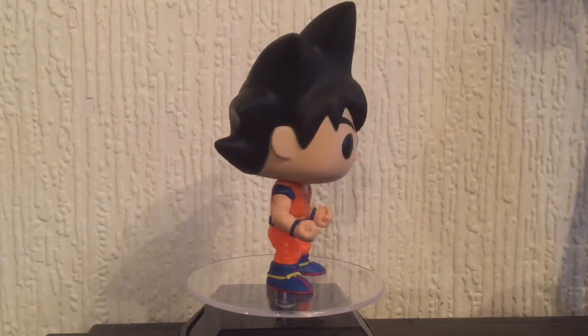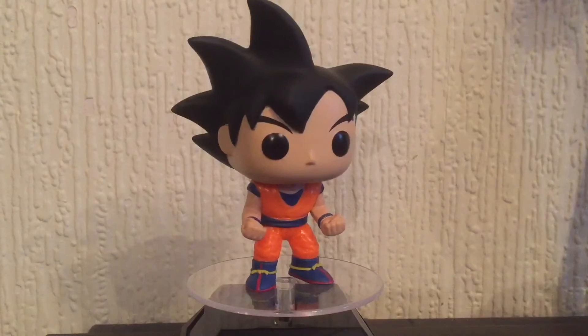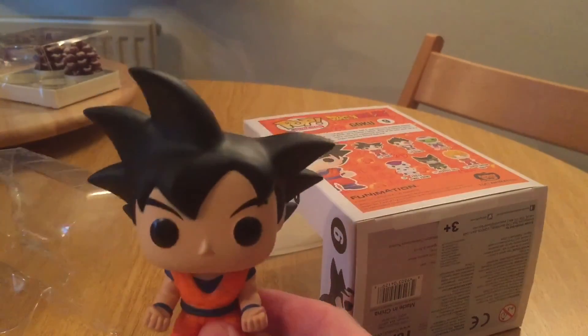Quite chuffed that my first full set has been a Dragon Ball Z set. Here's to hopefully getting some more in the future and getting the variants. See you guys in the next one, thanks for watching!